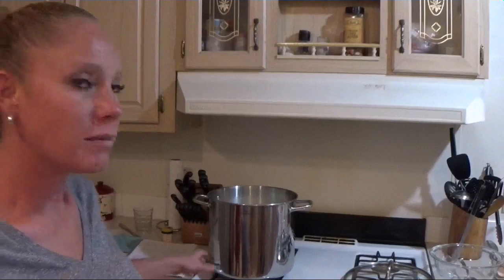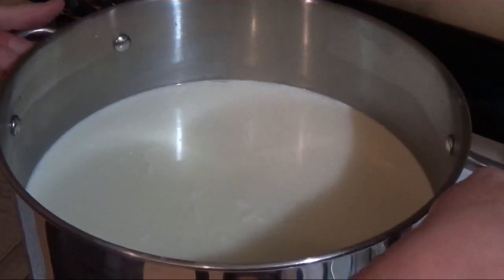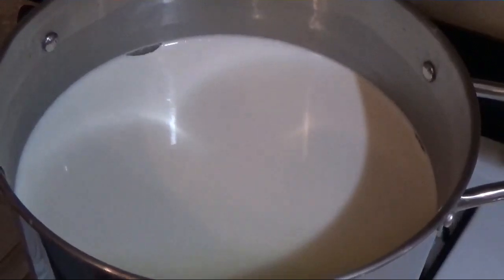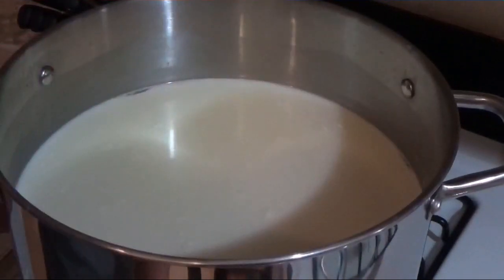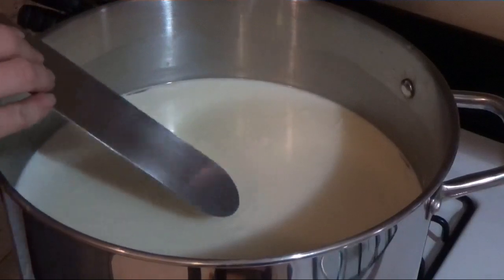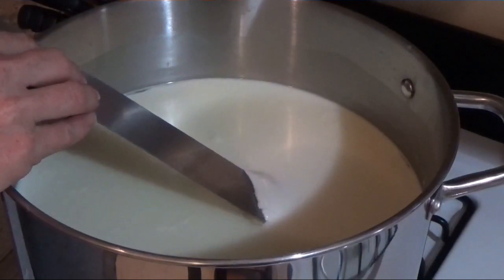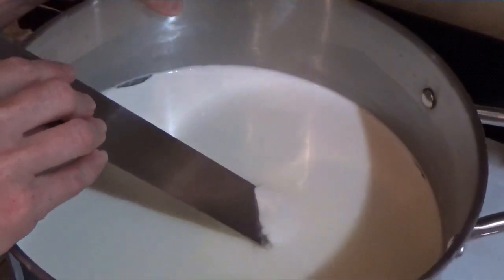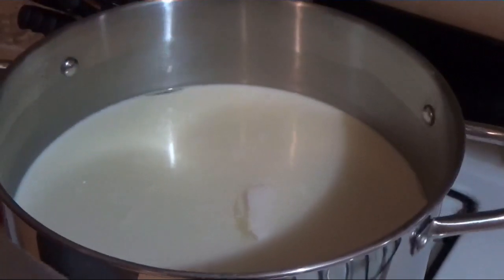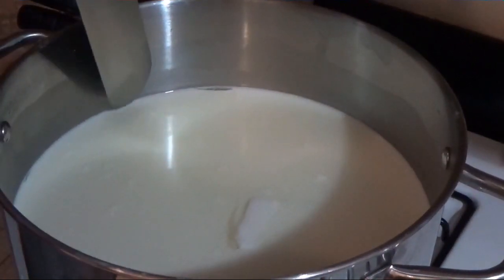It's time to cut the curds — this is literally my favorite part. It's been sitting for about an hour, and I want you guys to see how you know if it's good to cut. You can see the whey on top and how those curds set up real nice — it's one big curd rather. I'm going to cut them into half-inch cubes, or at least the best I can.